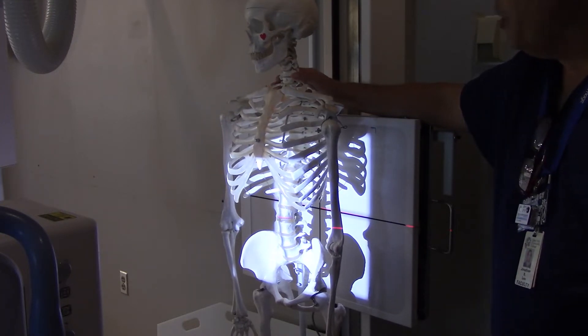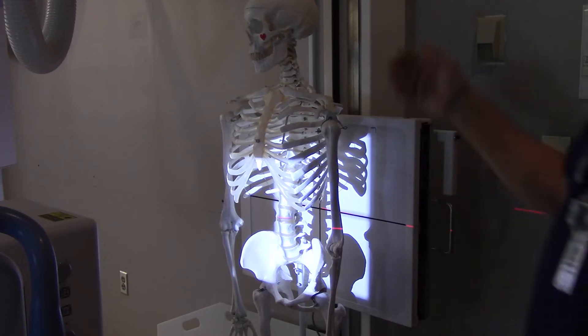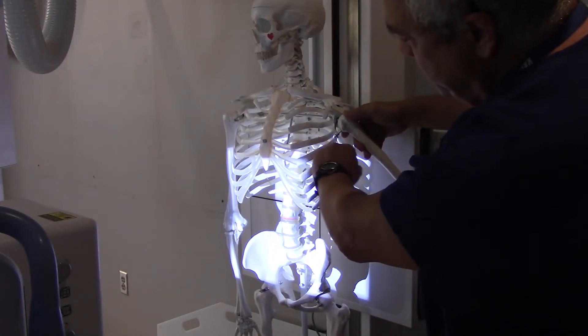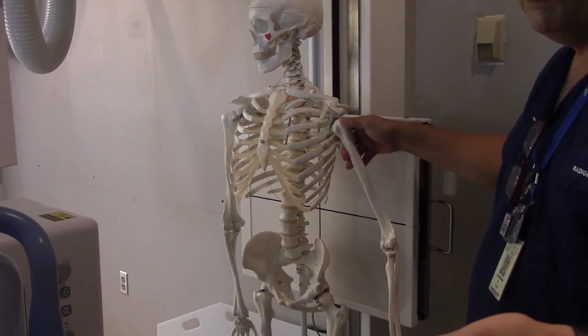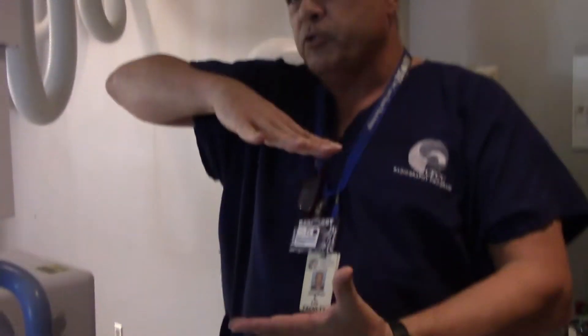We want to do this on expiration: take in a big deep breath, blow it all the way out, hold it out, hold still. One more thing — if the top of the light field is approximately at the level of the patient's axilla, then you know you're probably pretty well positioned for this x-ray. If your patient is wide, you might want to do two x-rays — one crosswise to get the diaphragms and another crosswise to get the inferior anatomy.